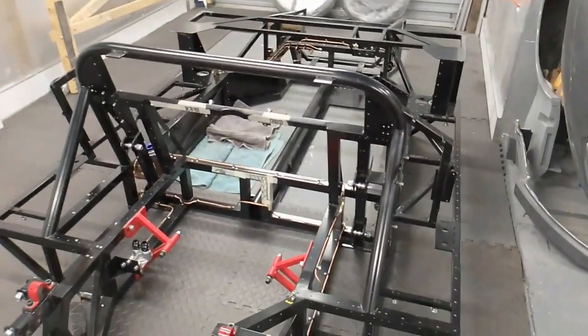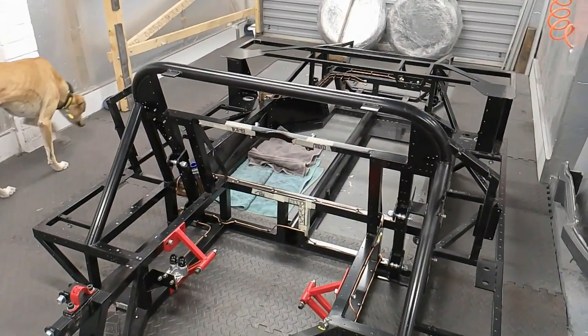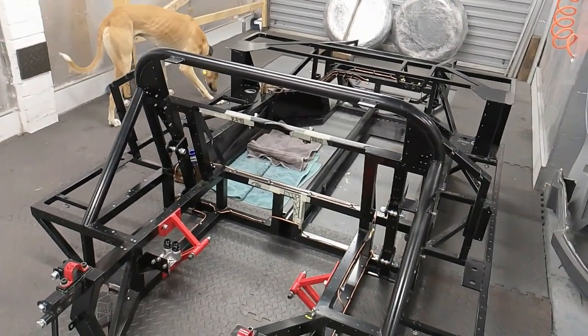So I've done all the wiring — the loom for the actual car for the lights etc. — and I've also done the looming for the engine, shortened it and lengthened it and tidied that up.